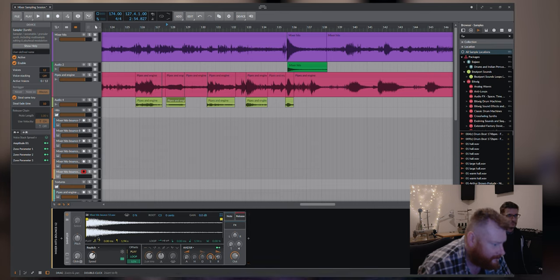Can I duplicate this and have it play forwards and backwards?